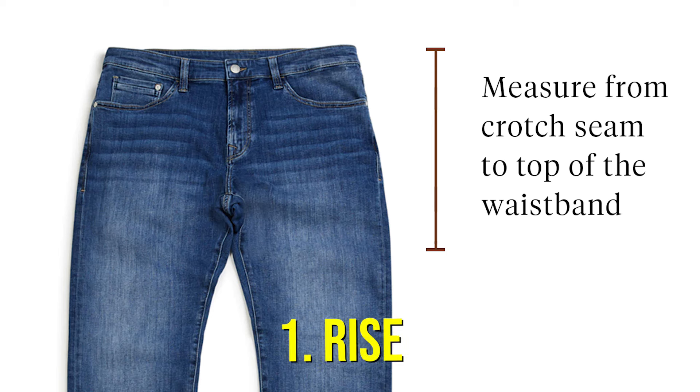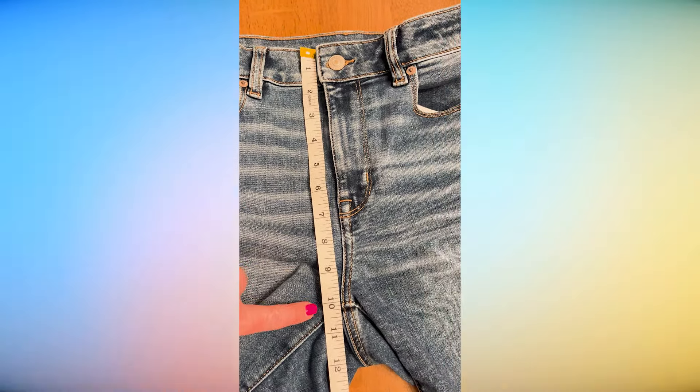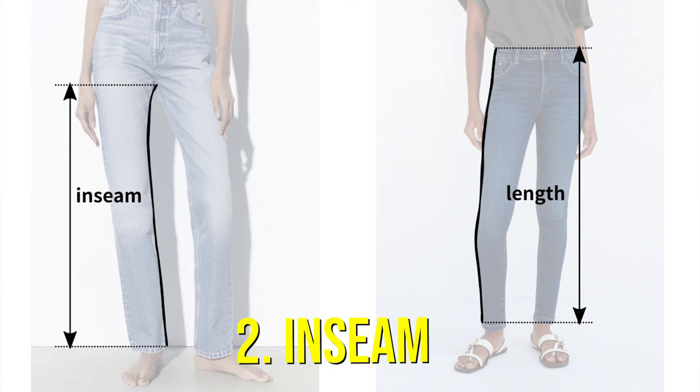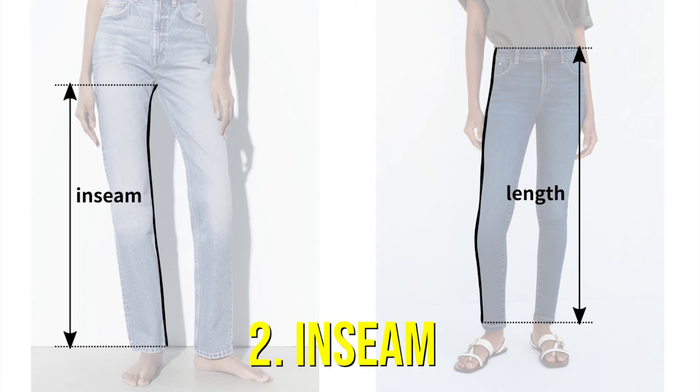There are two measurements you should know before you buy any jean or trouser. One is your rise — take a tape measure from your crotch to where you like your jeans to sit on your waist. If you're not sure you're measuring right, grab a favorite pair of jeans and measure from the crotch seam to the waistband. I know that an 11-inch rise is the highest I can go, and that can depend on the style. The second measurement is your inseam, which is from your crotch down to your foot — you might need someone to help you measure this.